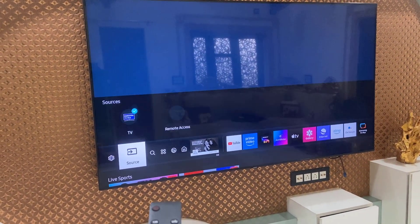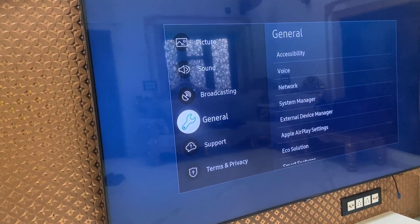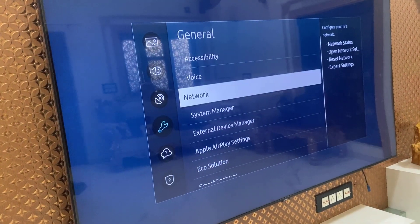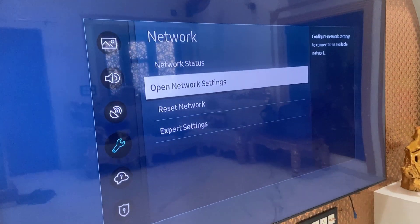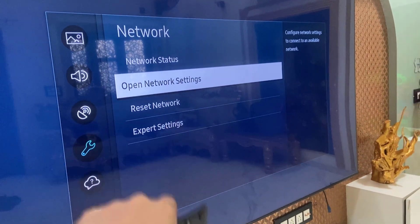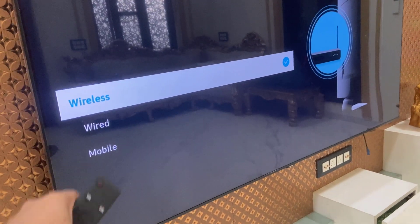First thing is go to your TV Wi-Fi, then go to General and Network, and then click on Open Network Settings. Here it will show all network types like wireless, wired, or mobile.